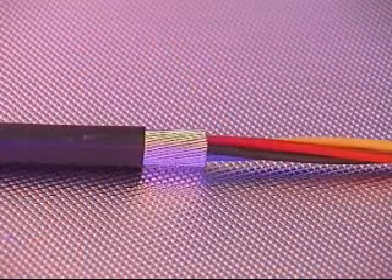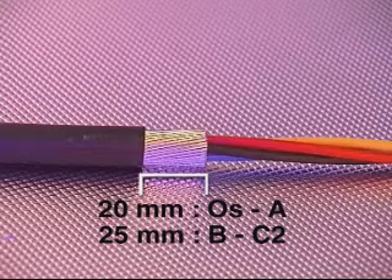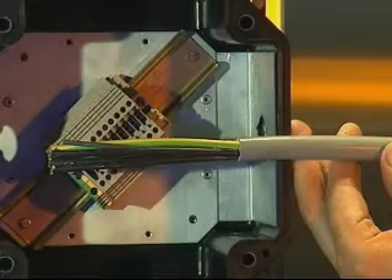Ensure all cable fillers are removed, meaning plastic tapes, strings and so on. Remove a further 20mm of outer cable sheath for cable glands from sizes OS to A, 25mm on sizes B to C2, and 32mm for sizes D to F. The process of exposing the armor is not required for the ICG-623 cable gland as this cable gland is only suitable for use with non-armored cables.